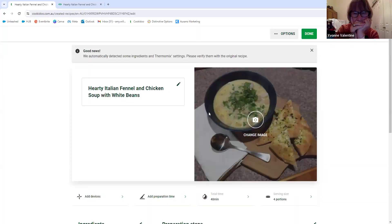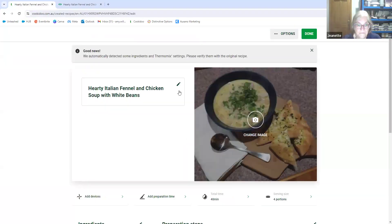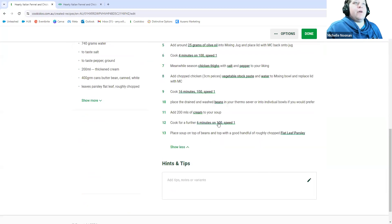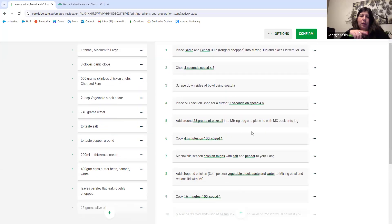It will automatically set those things for you — for example, six minutes on speed one — so that when you click through on your machine it will set those automatically and you just turn the dial. Just to clarify, this is TM6 only. If you have the TM5, you won't be able to run it on your machine — you'd be able to import it to Cookidoo but would have to do it all manually. It's still a handy way to just keep everything in one place.